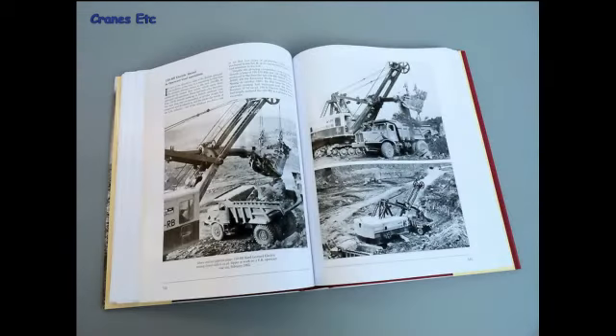Here are some photos of a 150RB electric shovel working on open-cast coal operations. Nearly all the photos in the book are black and white, but that doesn't detract at all, because they are such good quality photos.